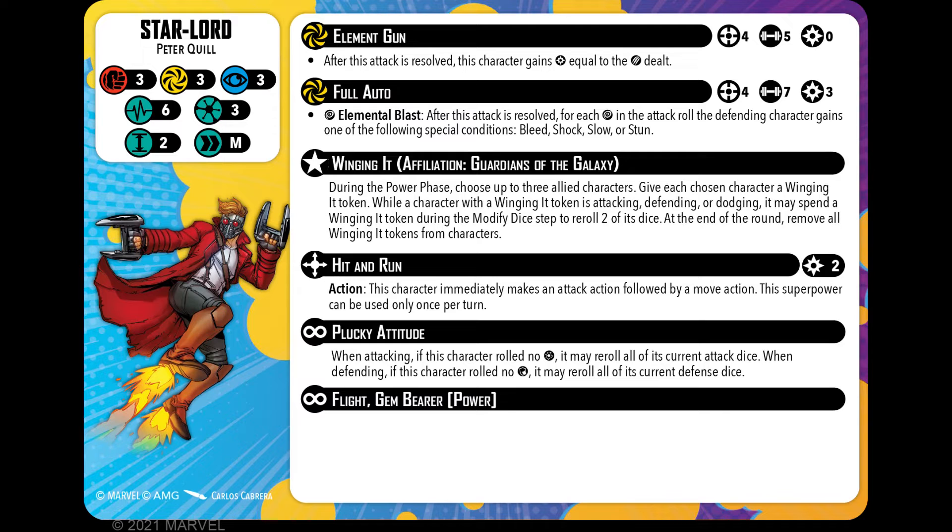He has gained Hit and Run — you've never heard this before. It's an action, like most characters that have Hit and Run, and it reads pretty much exactly the same. Costs two energy: this character immediately makes an attack action followed by a move action. This superpower can be used once per turn. It's kind of like a charge — you're combining a move and an attack. Spending two power for it, so why wouldn't you?